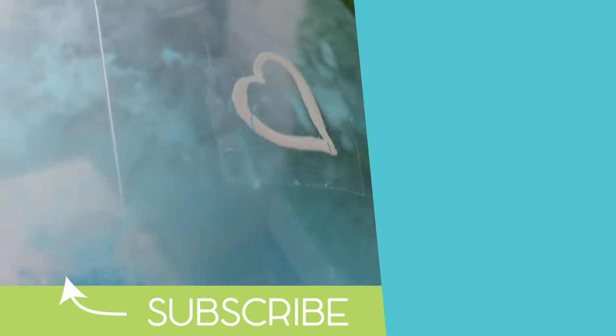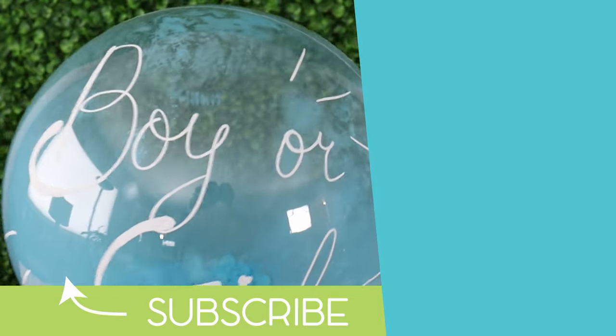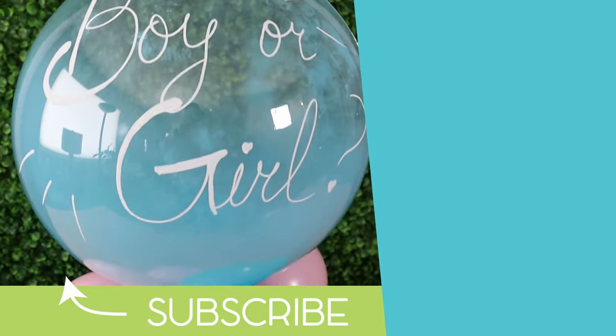If you enjoyed this gender reveal, you should check out this baby shower project next — it just might come in handy. So until the next project, stay creative everybody! Bye!